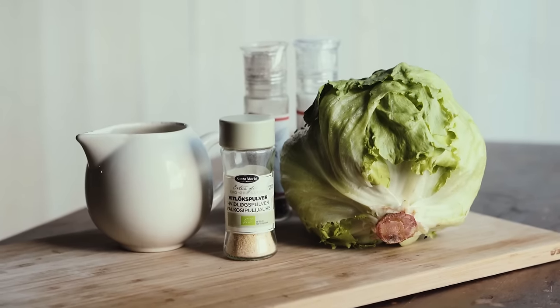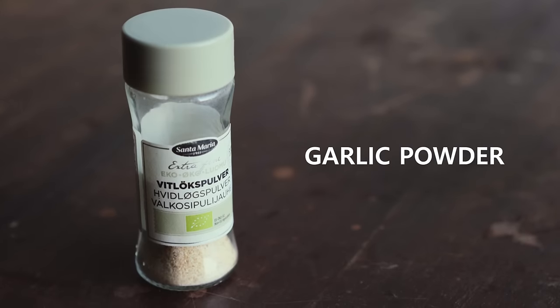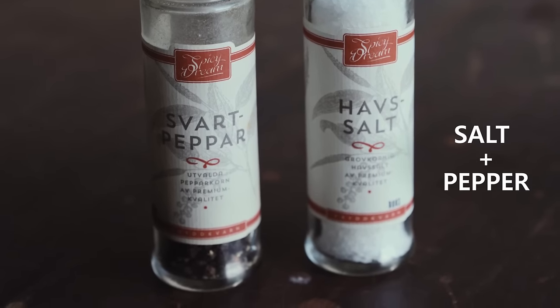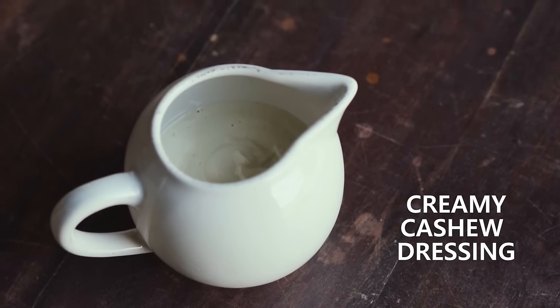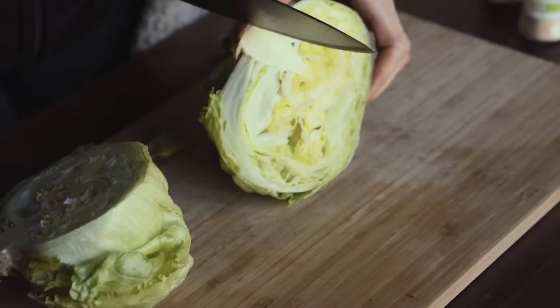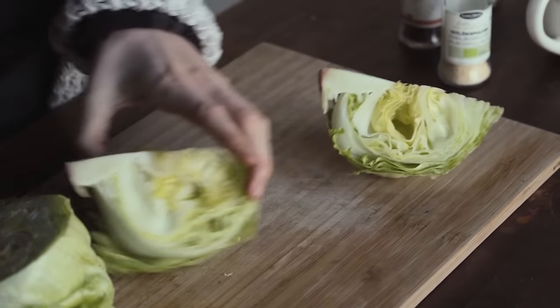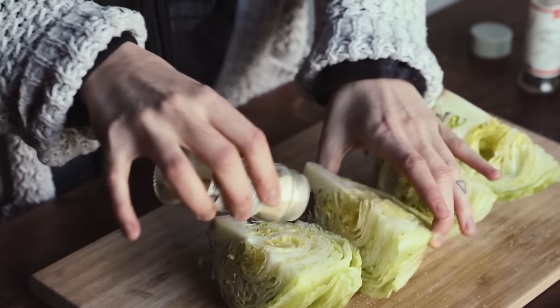The last dish in this video is a charred iceberg lettuce with a creamy cashew dressing. For this dish you will need a head of iceberg lettuce, some garlic powder, some salt and pepper, and the creamy cashew dressing, which again you can find the recipe for on my blog.